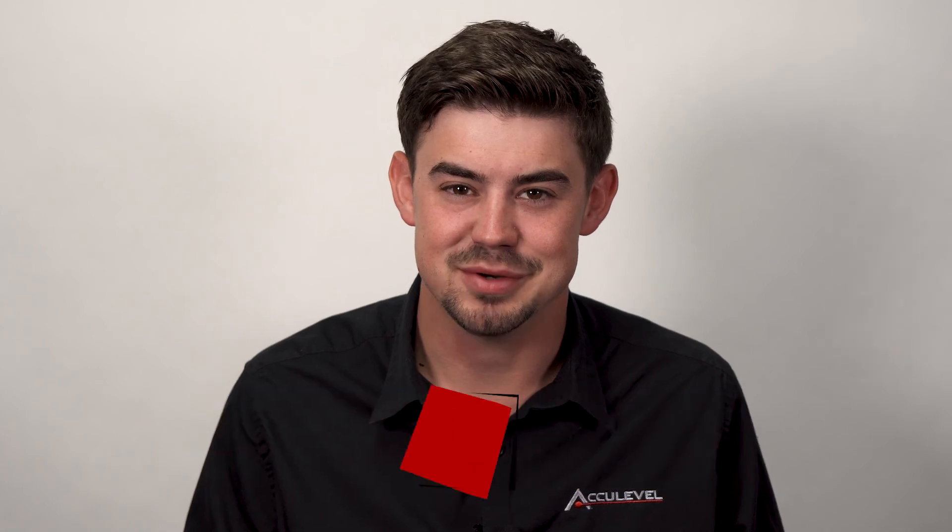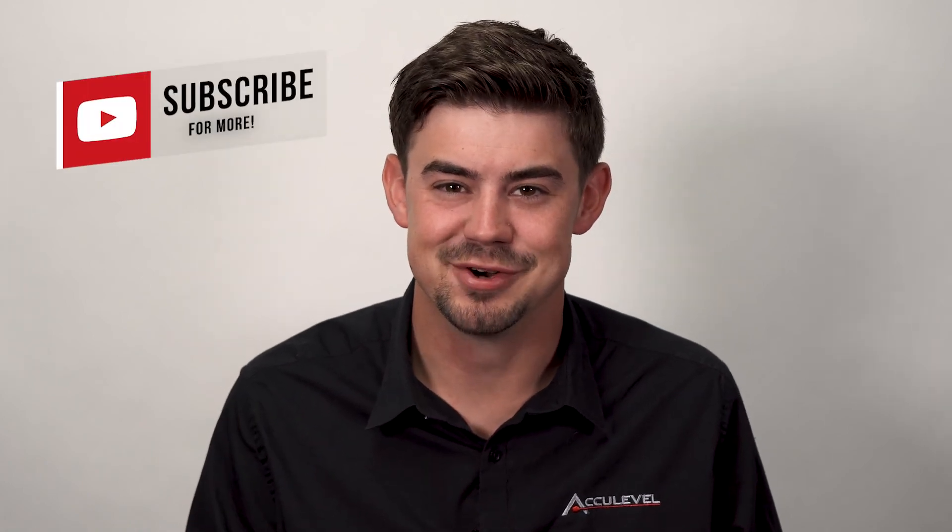Thank you so much for watching. I hope this helped answer the question of whether you need wall anchors for your basement wall. For more information, click the link in the description below, and be sure to like and subscribe.